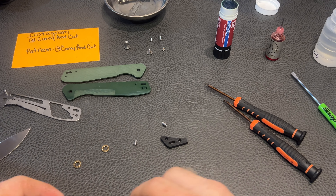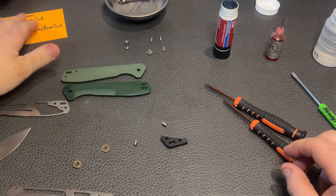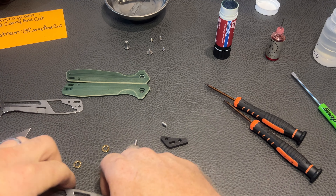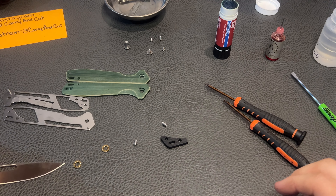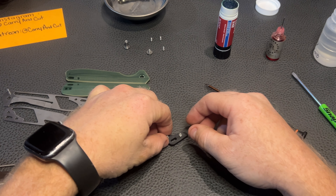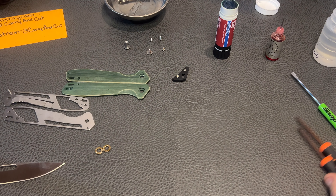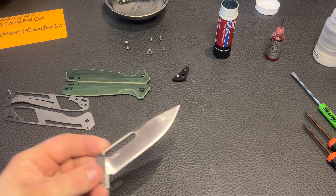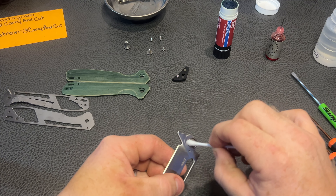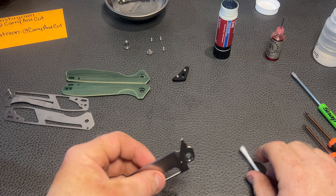There's our other scale and our other liner. We got a stop pin on that side and we got our detent ball. So let's move this all out. We got two scales, two liners, blade, two washers — these are going to go in our backspacer right here to keep our screws going together. We got our pivot, three body screws plus our clip. Pretty simple setup here. I really do like taking apart liner locks — they are the easiest knives to put back together in my opinion. There's really not a whole bunch going on, no real moving parts for you to lose or misplace when you're taking them apart.